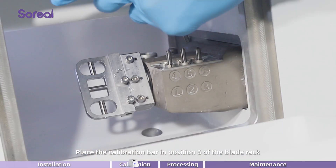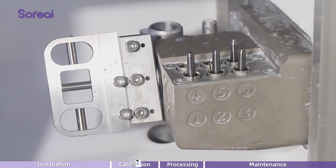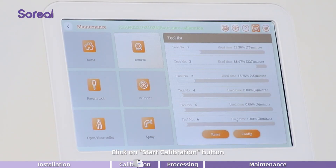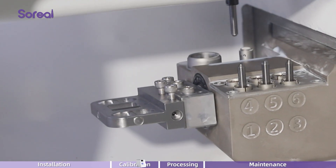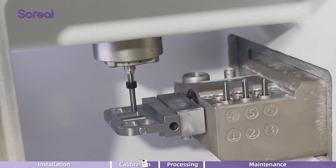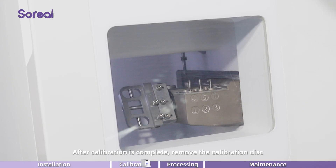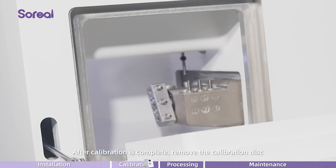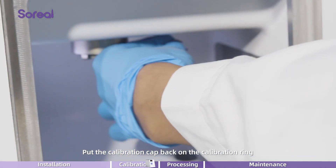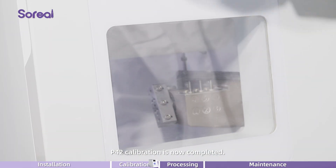Place the calibration bar in position 6 of the blade rack. Click on the start calibration button and wait for the calibration to complete. After calibration is complete, remove the calibration disc. Put the calibration cap back on the calibration ring. P42 calibration is now completed.